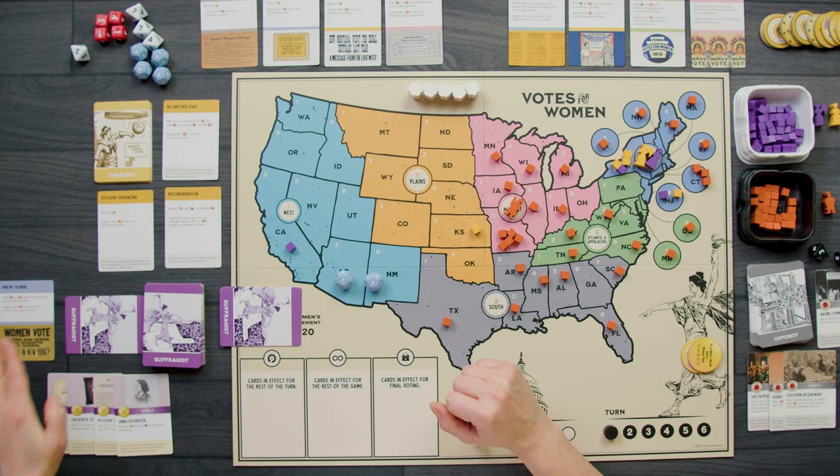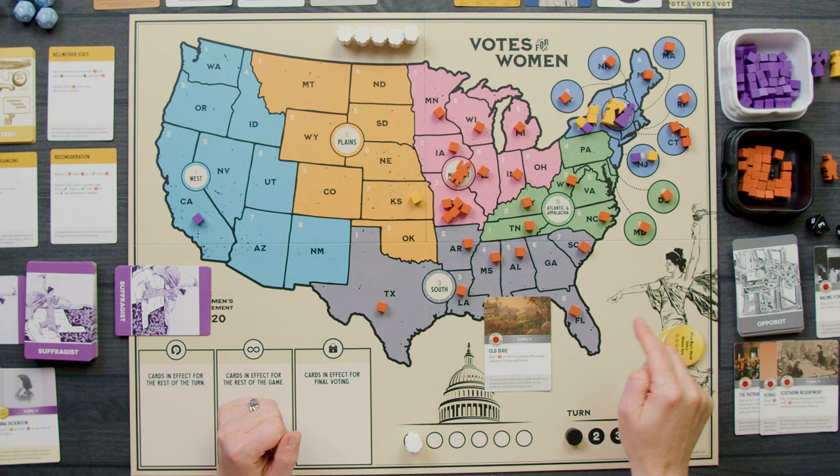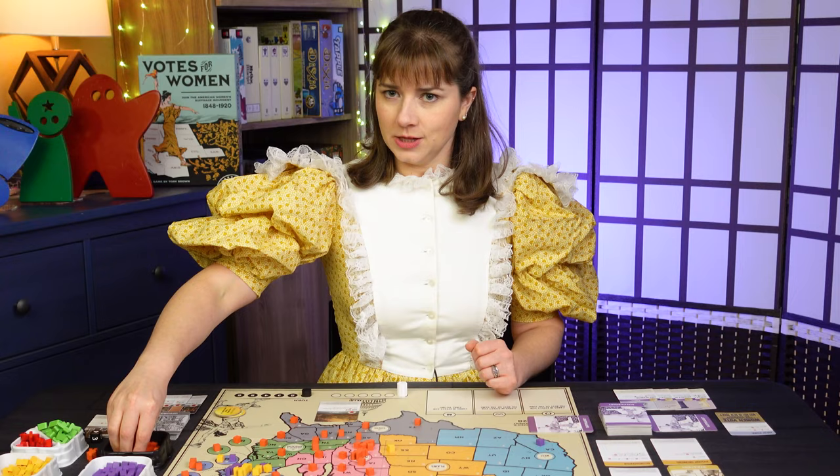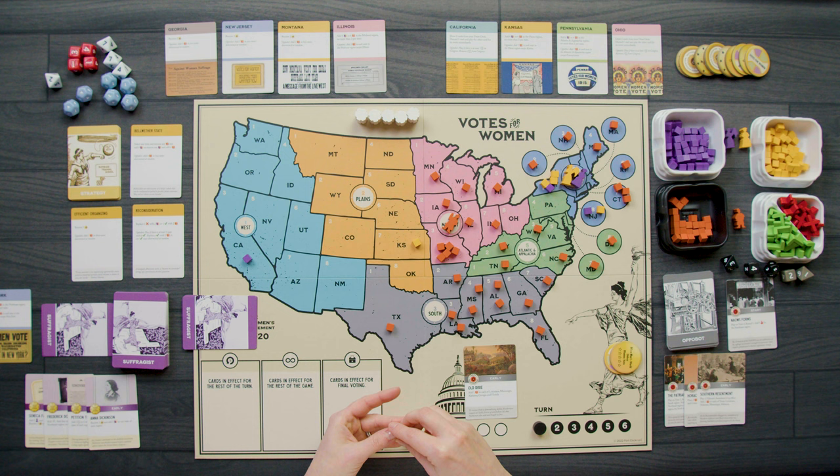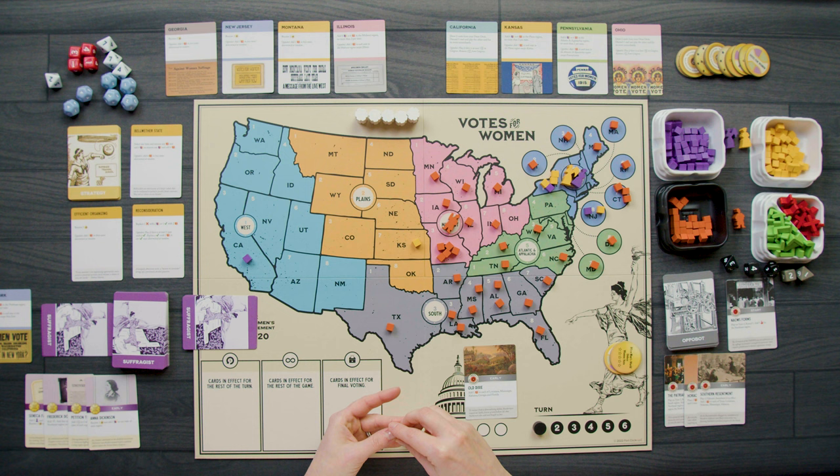Then the Appobot plays Old Dixie — add a cube in each of Louisiana, Mississippi, Alabama, Georgia, and Florida. They're spreading a lot of influence in the early game.